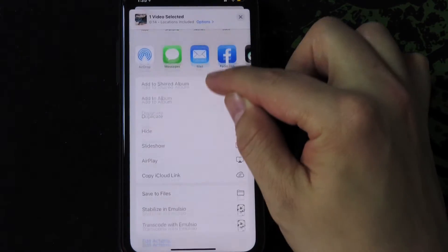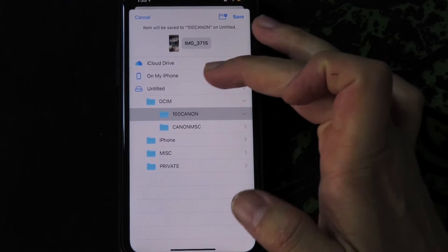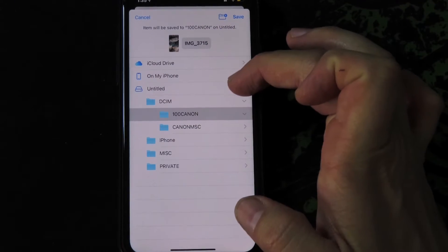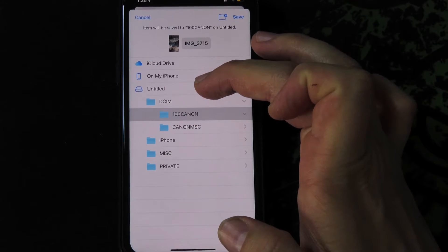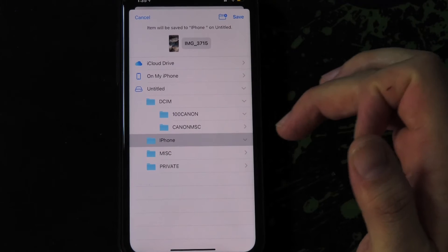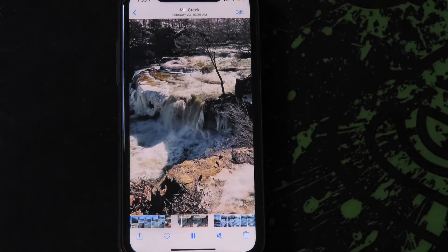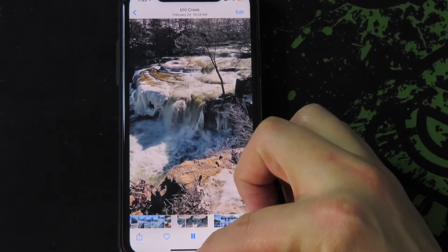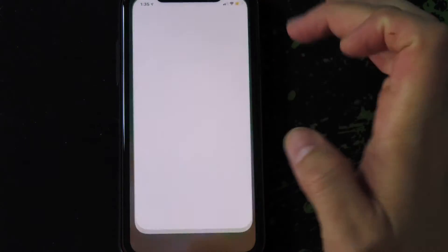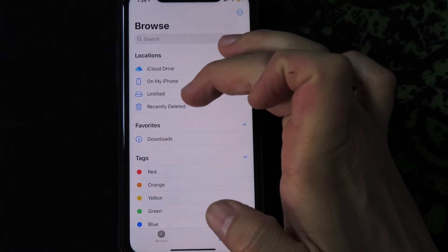Scroll up and then hit Save to Files. Hit untitled — untitled will be your SD card reader. So what I did is I made a folder, hit iPhone, hit save to that folder, and give it a second to load.